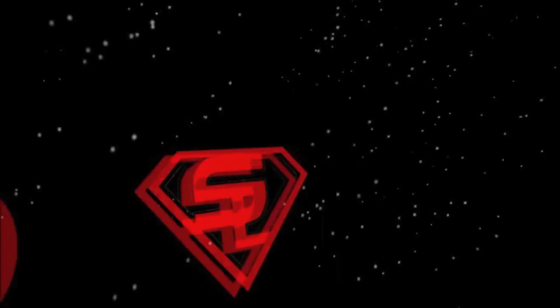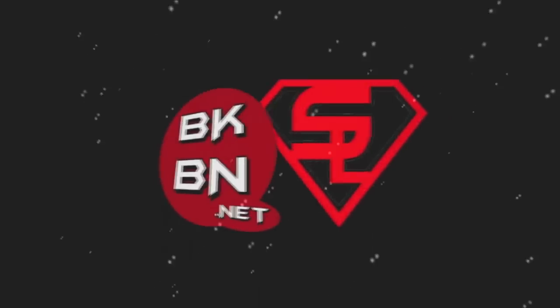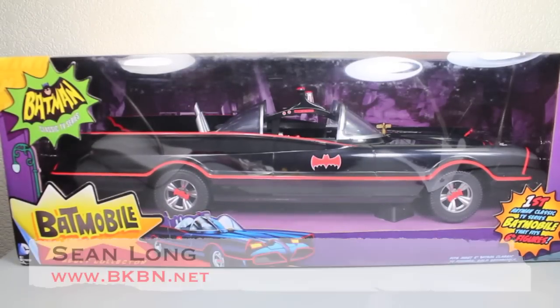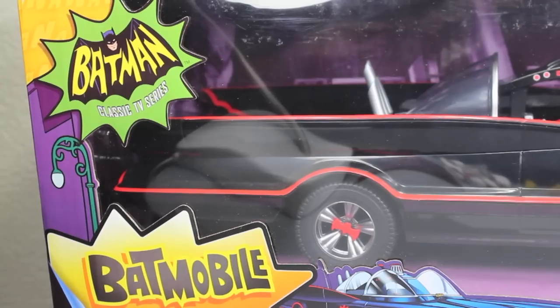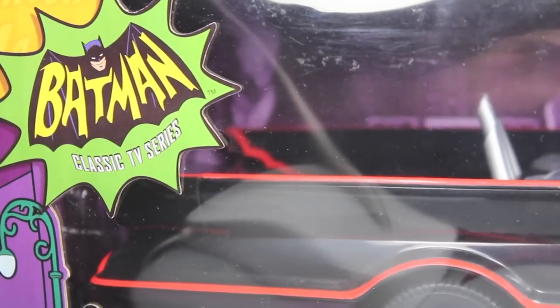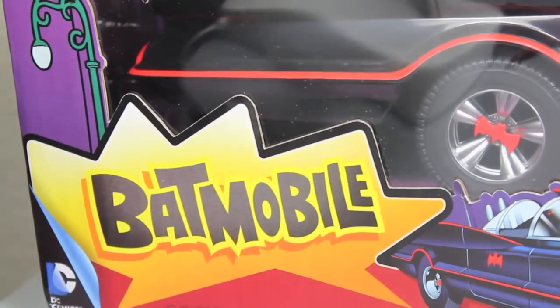Old chum. What up big kids? It's time for your big review. Here's your big review of the Batman Classic TV Series Batmobile from Mattel. We got the packaging, which is a very cool retro-looking packaging. It has the classic Batman Classic TV Series logo, says the Batmobile.